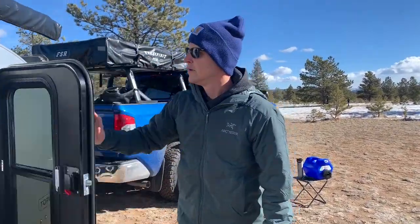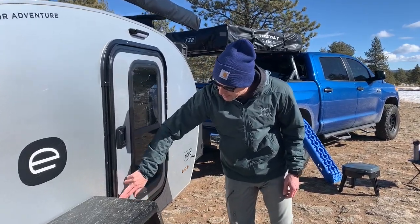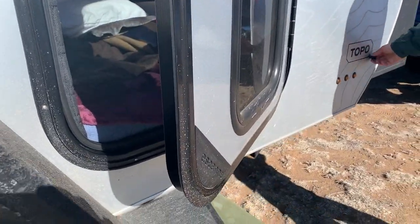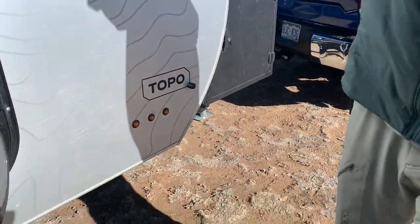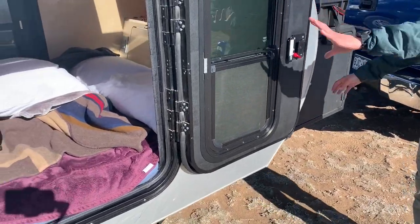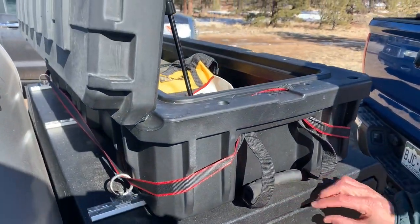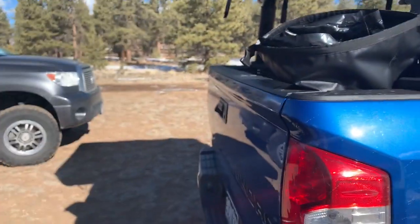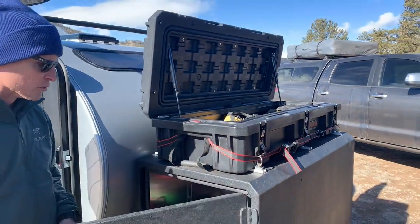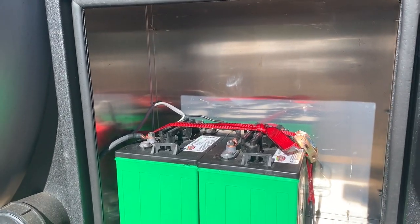Another really cool feature on the door itself is Escapod puts this little magnet plate with their branding, and when you open it, it has a little magnetic catch back here by the topo — nice little secure in place. Now, this is the tongue box, and this is probably one of my favorite features because I was concerned about storage space — and this thing didn't disappoint. It provides plenty of storage. Open it up and you've got a dual bank battery system here, right in series.